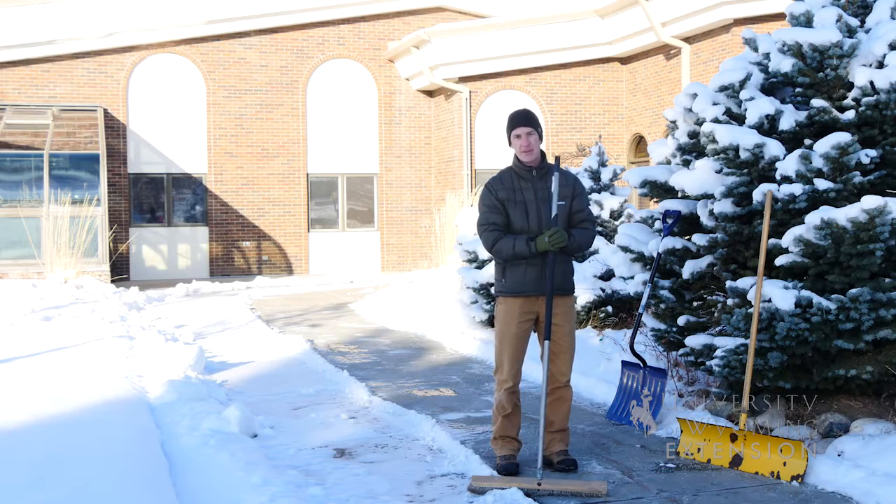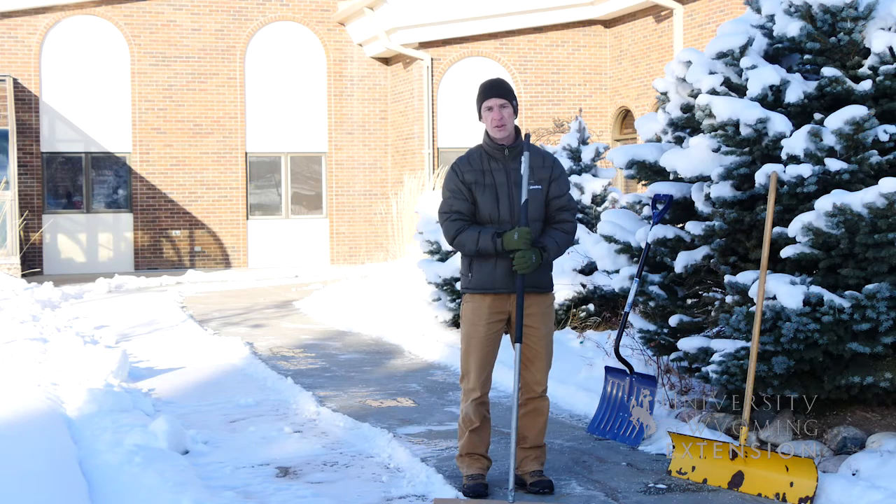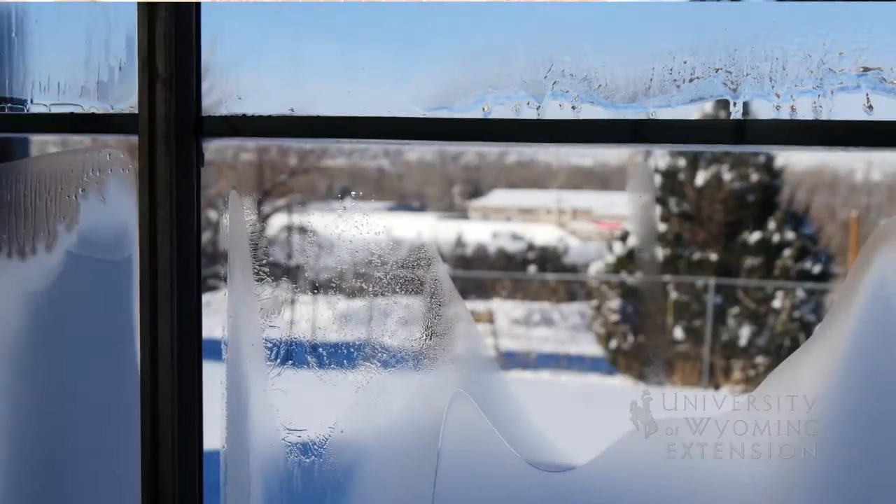In the wintertime you may not be able to stop to smell the flowers, but you can take some time to enjoy the winter season. In your snow removal efforts, slow down, take your time, and keep yourself healthy. This has been Caleb Carter from the University of Wyoming Extension and you're watching From the Ground Up. We'll see you next time.